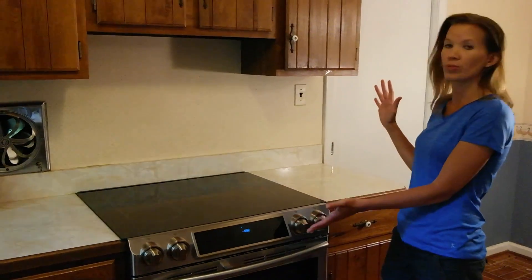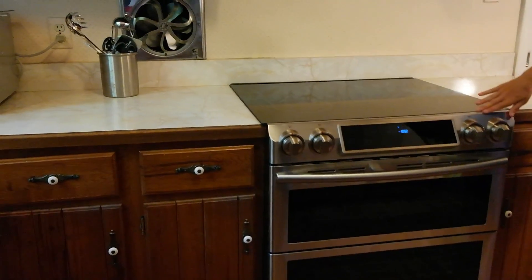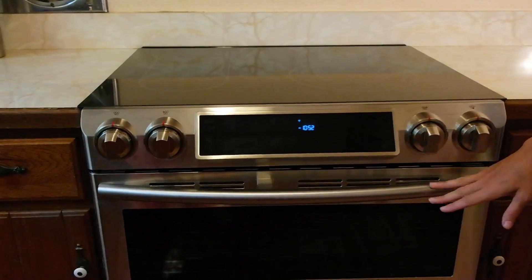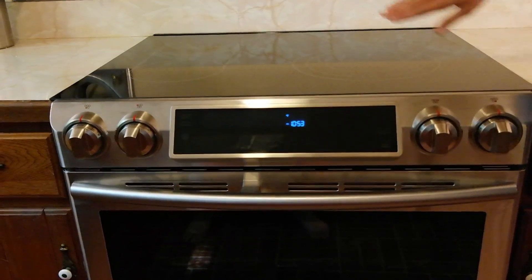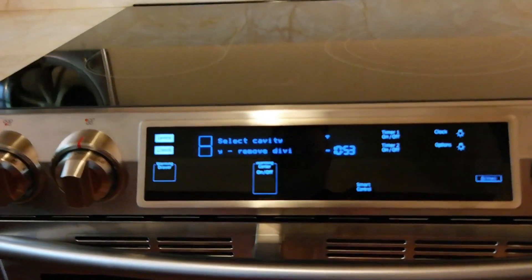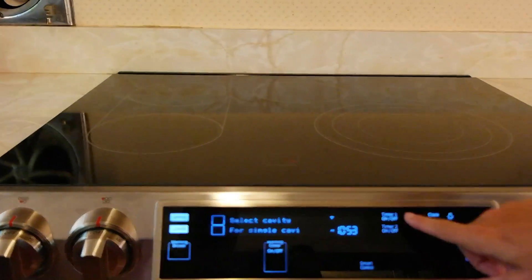First off, it's a beautiful range — very sleek and modern looking. You'll notice that the controls are on the front rather than on the back. Please ignore our lovely kitchen; we are remodeling and the stove is our inspiration. The controls on the front and no back panel make it nice and easy to access.